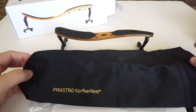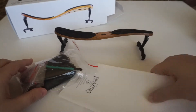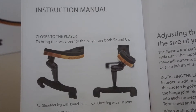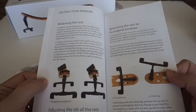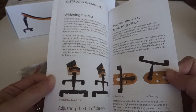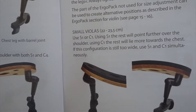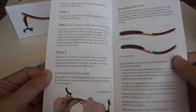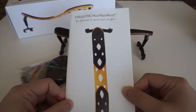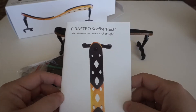First of all you're getting a little dust bag or carry bag to put your shoulder rest inside. There are also instructions which I would highly recommend reading because this shoulder rest comes with many different parts and you want to know how to adjust the feet, change the tilt of the rest and the legs. There's a lot of useful information, so don't ignore it — if you do it the wrong way the shoulder rest may feel very uncomfortable.